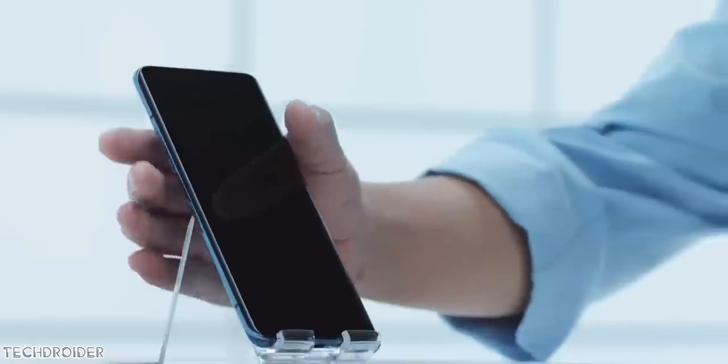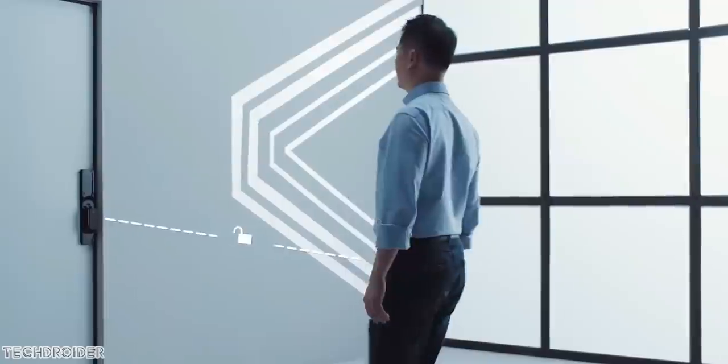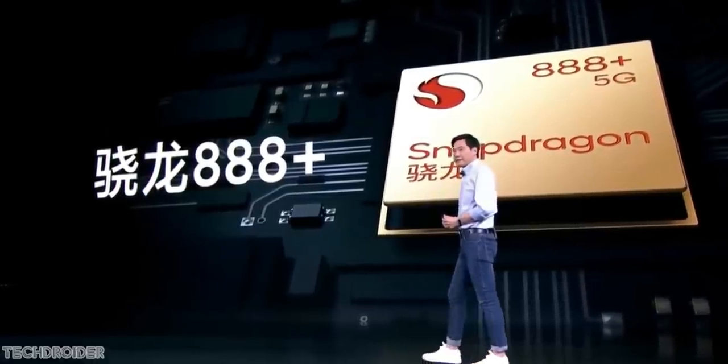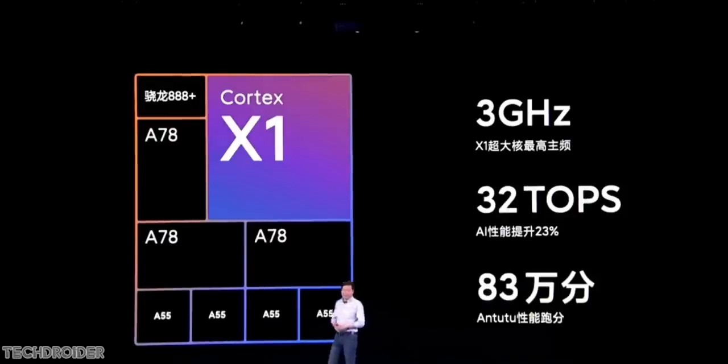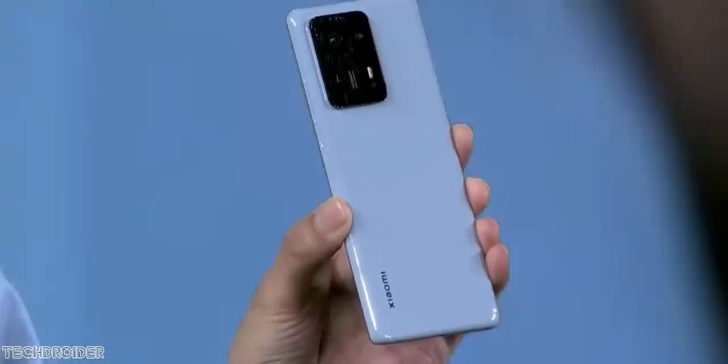Other specs include IP68 rating, thanks to no moving parts inside the phone. There is also ultra-wideband, which works on radio waves used to communicate with smart home devices. Powering everything is the Qualcomm Snapdragon 888 Plus, with the Cortex X1 clocked at 2.995 GHz, some AI tweaks over the 888, LPDDR5 RAM, and UFS 3.1 storage — no compromise in specifications.